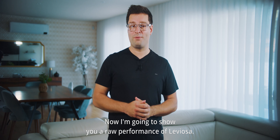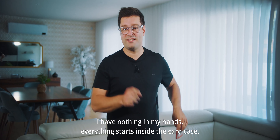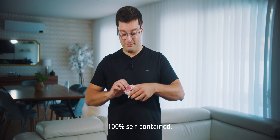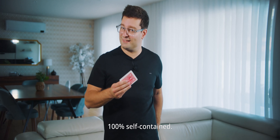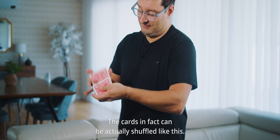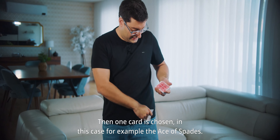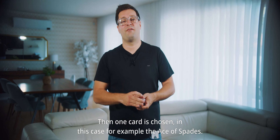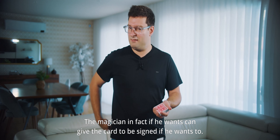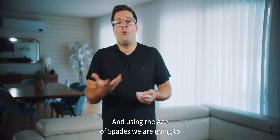I'm going to show you a raw performance of Leviosa — nothing in my hands. Everything starts inside the card case, a hundred percent self-contained. The cards can actually be shuffled like this, then one card is chosen — in this case, for example, the Ace of Spades. The magician, if he wants, can give the card to be signed.